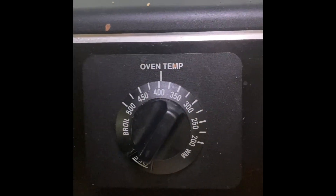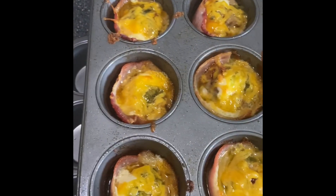Preheat your oven to about 400. They took about 20 minutes. You want to pull them out and let them cool.